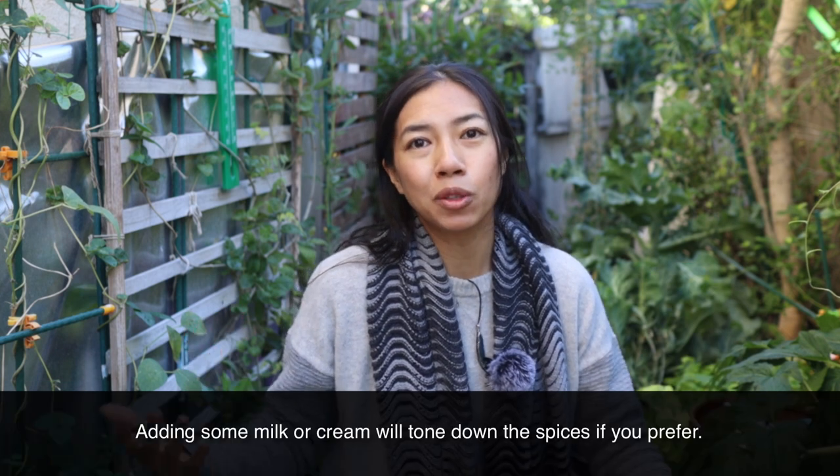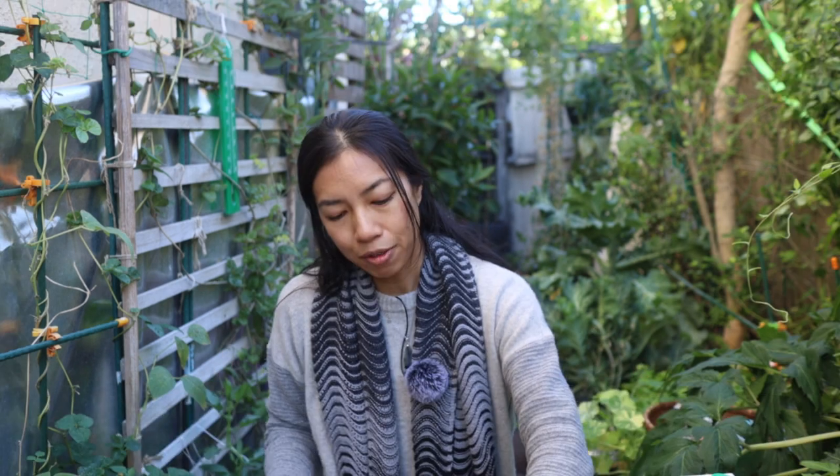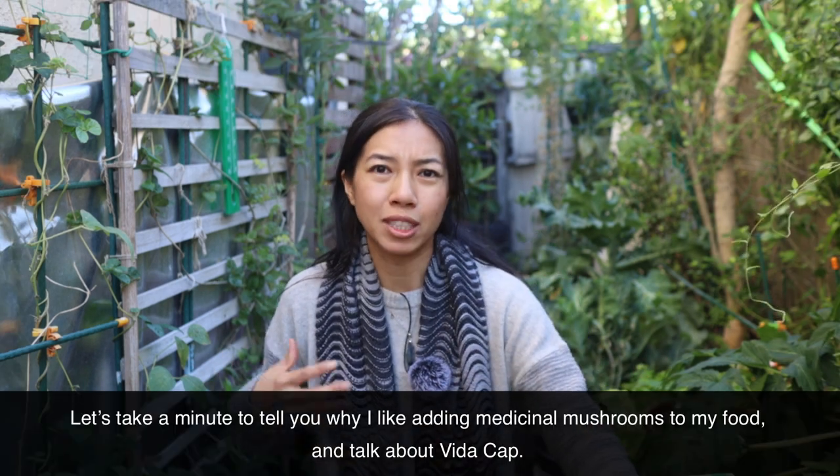Then some onions and shallots — shallots are actually optional, but I really love the taste of shallots. You can just use onions. Then some coconut water to blend; you can use fresh coconuts, which I recommend, but this is all I have right now. Or you can use some milk or some sort of cream if you want it to be extra creamy.